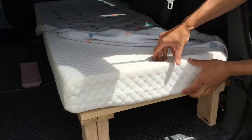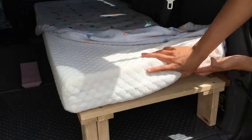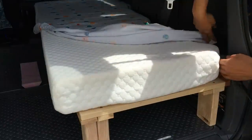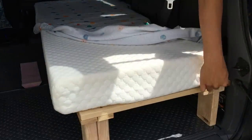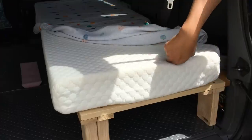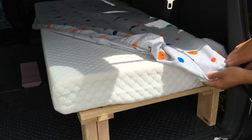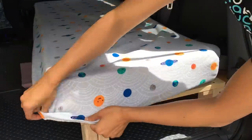The mattress is actually just a four-inch foam mattress I bought off Amazon. I cut everything to shape using the same cardboard template I used for the wood, so the shapes match, and then I used those same templates to make these custom fitted sheets.